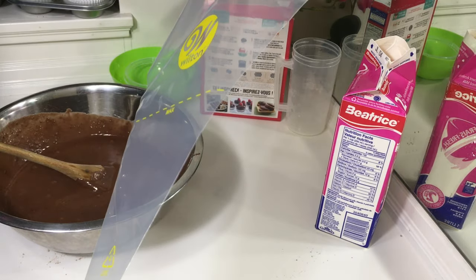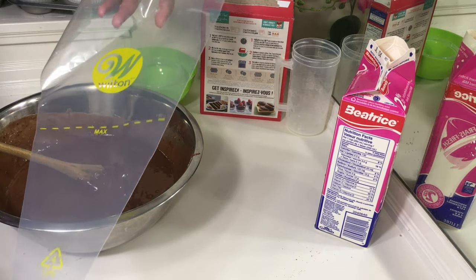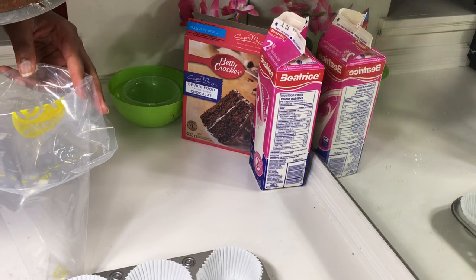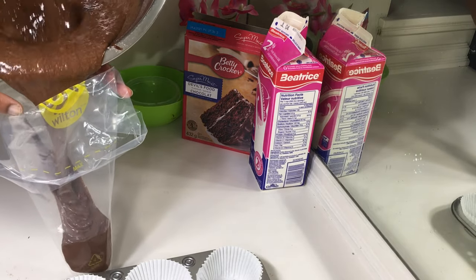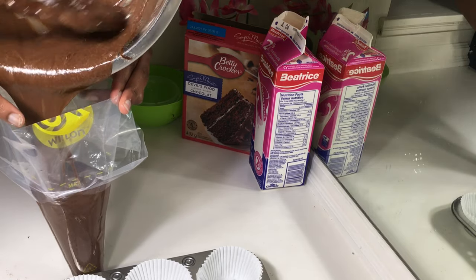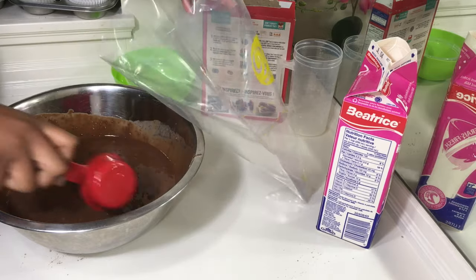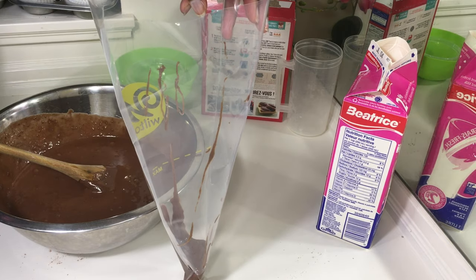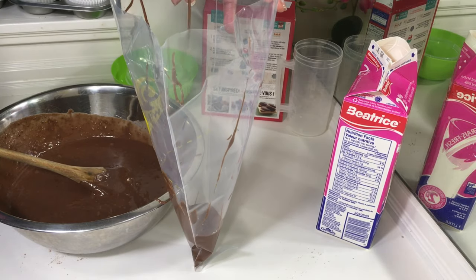The next thing you want to do is pour your cake mix into the piping bag. You might need help for this, but if you don't have anyone at home, you can use a measuring cup or a smaller bowl to help you scoop the cake mix into the bag. I decided to show you both ways. At this point, someone is helping me pour the cake mix into the piping bag — you can clearly see I have both hands holding the bag. Now I'm going to show you how to do it yourself: I just used a measuring cup to scoop the mix into the piping bag. You can take your time at this stage — it's your cake, so don't rush.